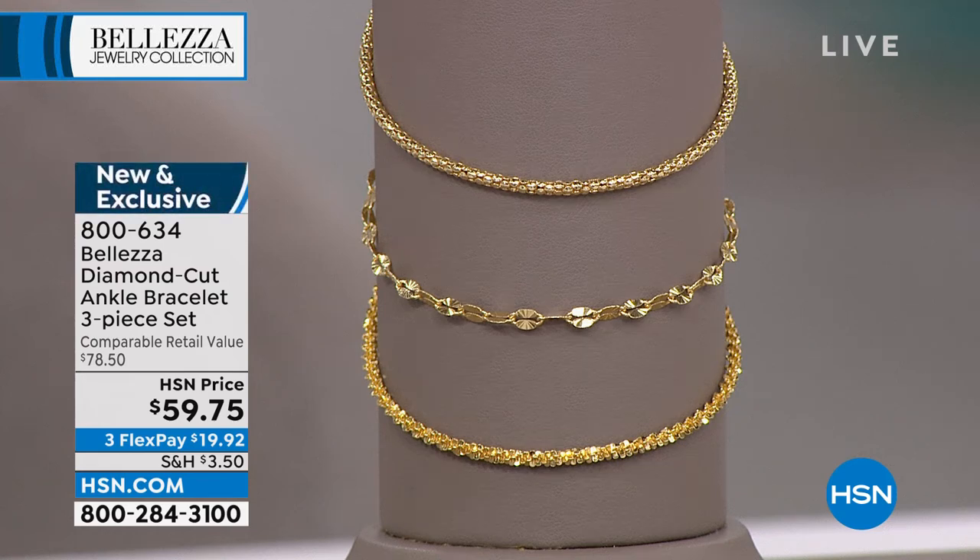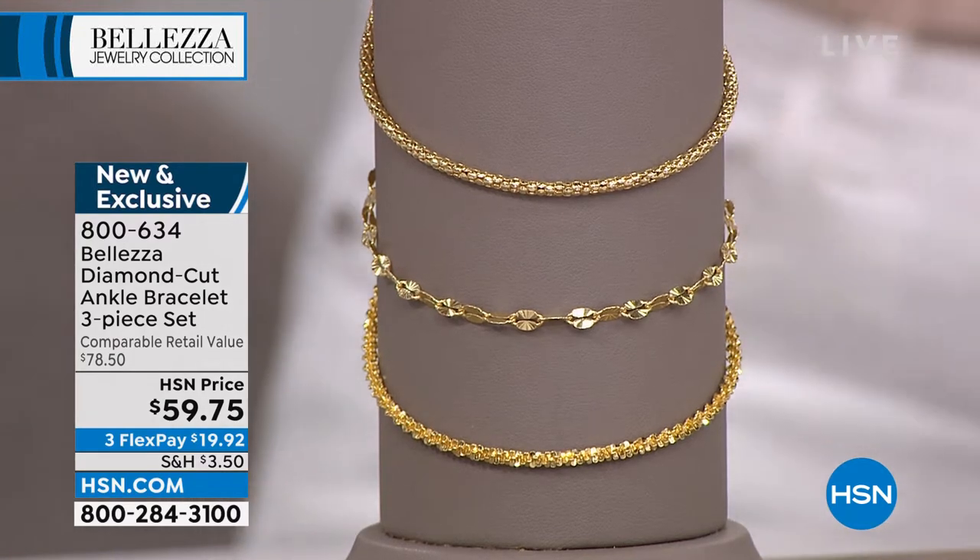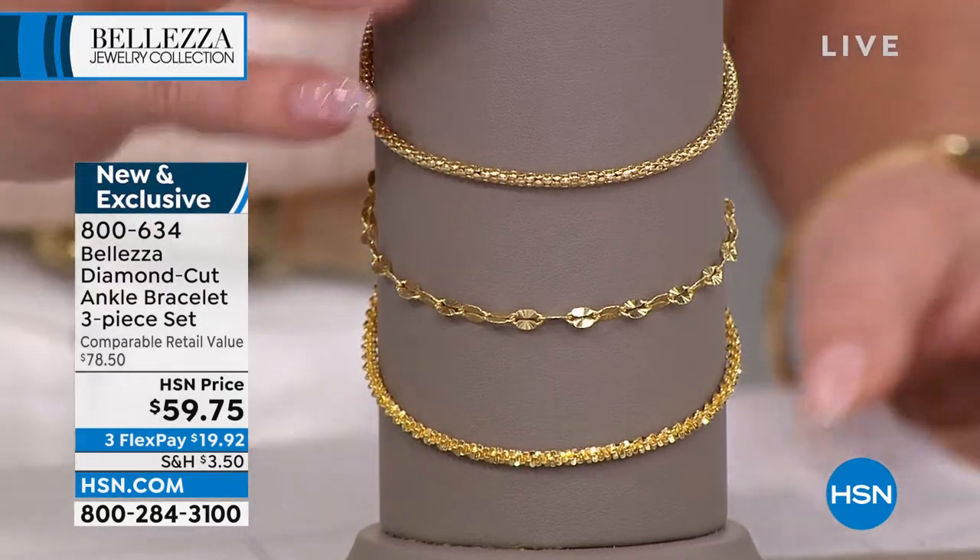You're receiving our three-piece anklet set: the Koreana chain anklet, very custom and specialized link; the sparkle chain anklet; and the beautiful Margarita, which has a little textured finishing to it. You get all three — these are nine inches in length and they come with a two-inch extender.